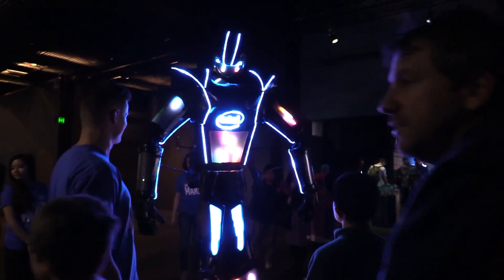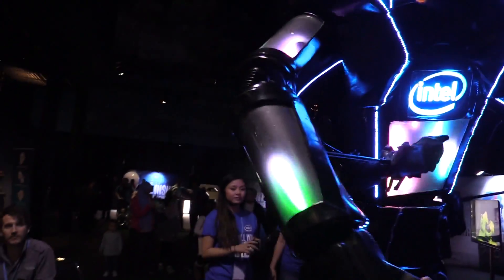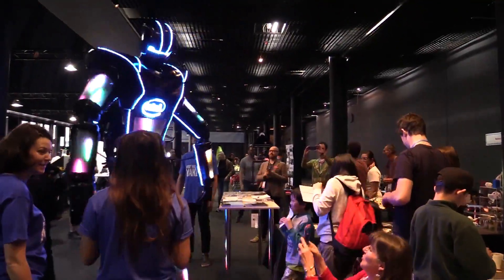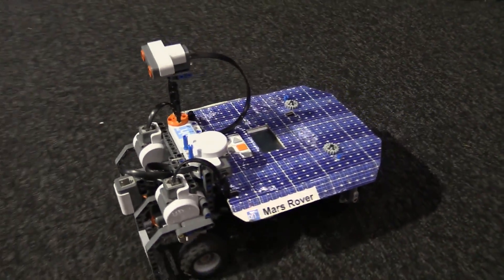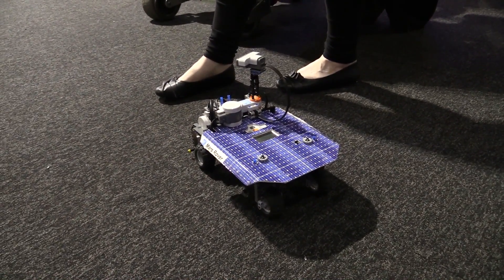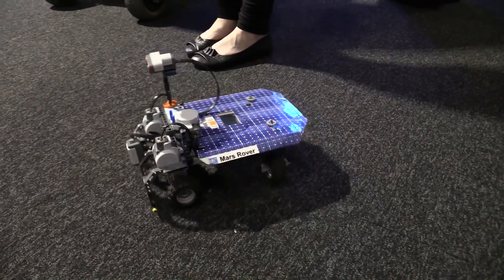This Intel robot is freaky, folks, let me tell you. It's a metal robot. Awesome, so cute. He can look at you. He's got an obstacle avoidance guidance system. Ready to create a little obstacle? Fantastic. There we go!